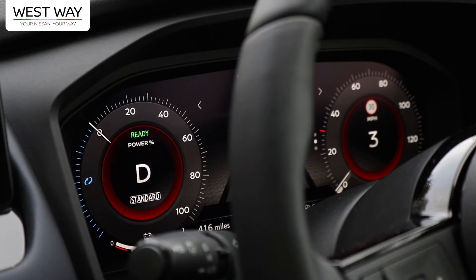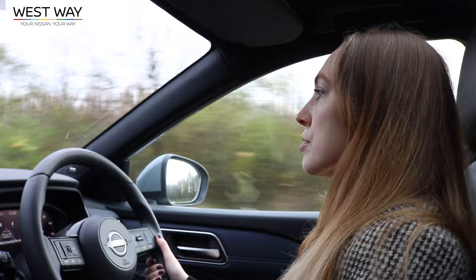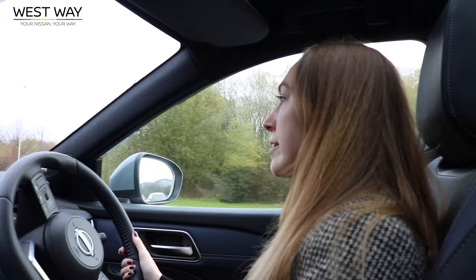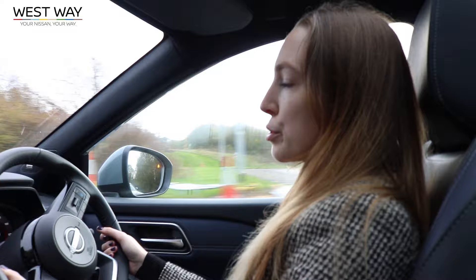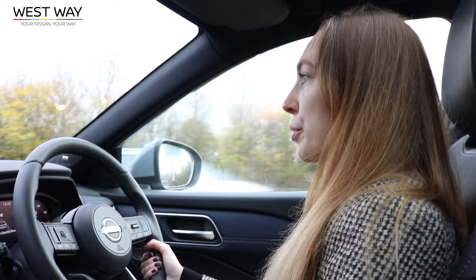On a test drive on a 50 mph road, we try out the different driving modes. Switching into sports mode, you can definitely feel a difference — it speeds up much quicker than in eco mode, and the transition to faster speeds is a lot smoother. Switching back puts it into standard drive mode.